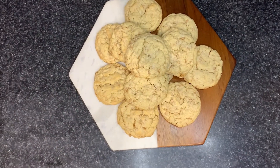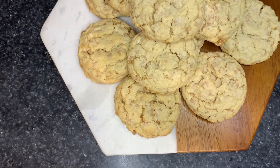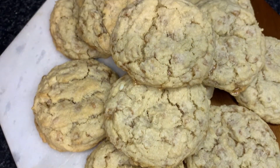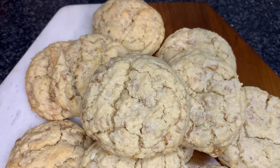I made these for my gluten free friend Sarah Anne, and she said she ate five for breakfast, so I think that speaks volumes. These are so chewy, delicious, and fast. And you can freeze this cookie dough and save it for later.